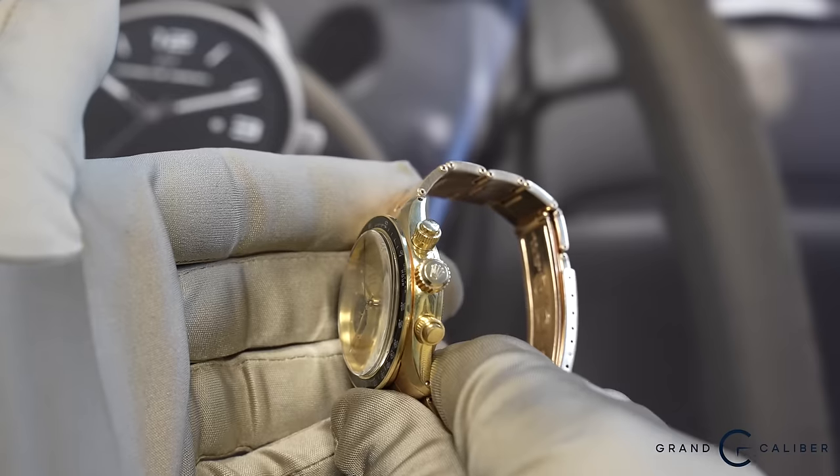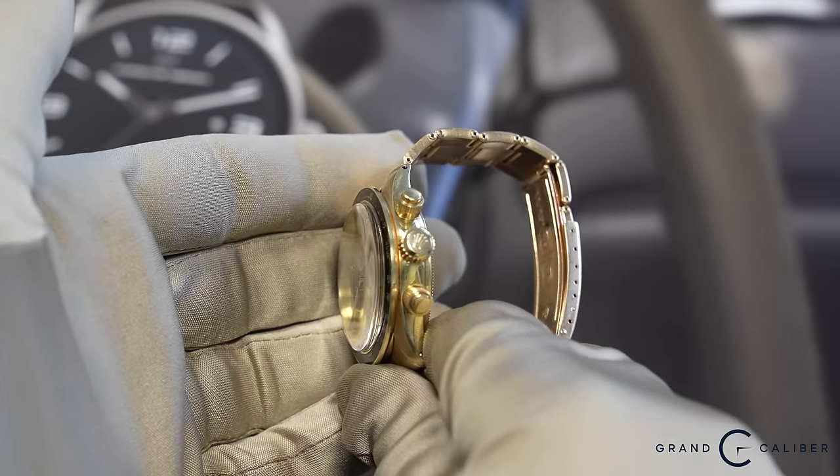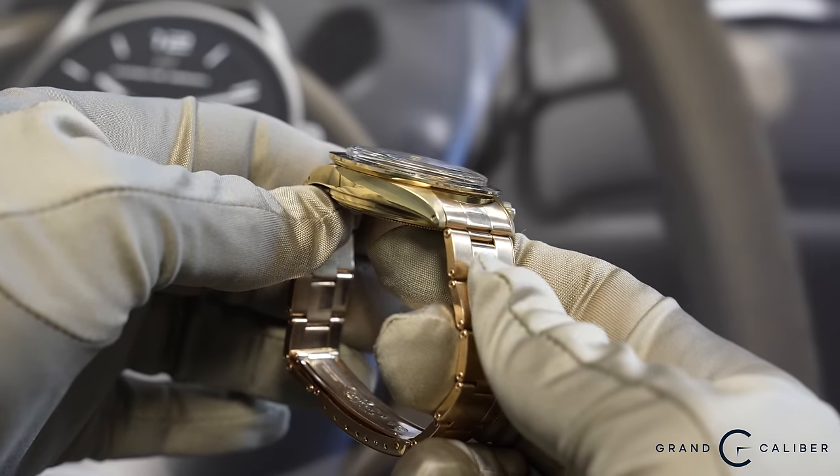Rolex launched the 6263 reference right around 1971. This would be considered the first true oyster case with screw down pushers and a screw down crown. It also got a beefier case and a newer movement. Most importantly, the caliber 727 was introduced, which really improved overall functionality and reliability. The older 722 movements were more problematic. The 727, also found in transitional models 6262 and 6264, proved a reliable workhorse and was carried through the 6263 and 6265 lines all the way up until about 1987.